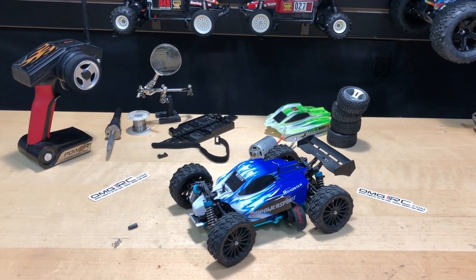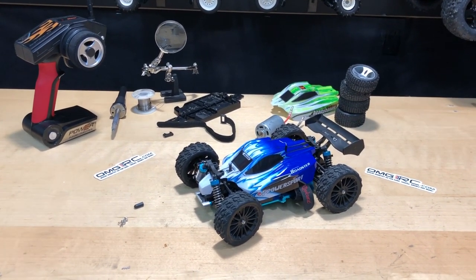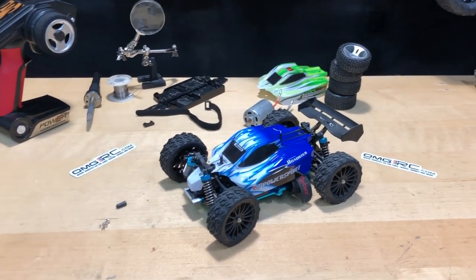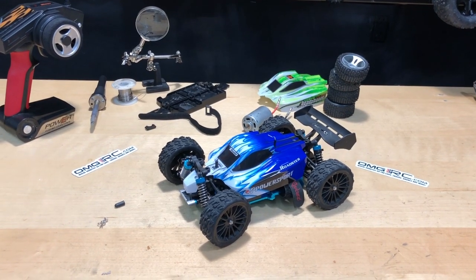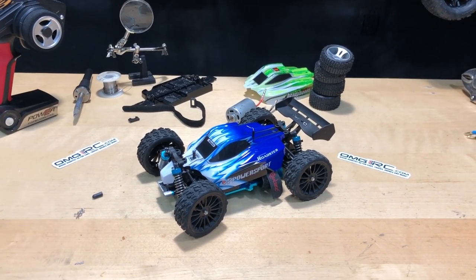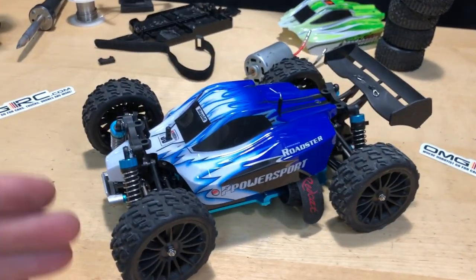What's going on guys, Joe with OMGRC.com here. Today this was a review model sent in from Banggood — it's a WLtoys A959B. I'll put a link in the description below if you guys want to get one; it helps the channel so we can keep getting more review models and check out any upgrades we do to them.